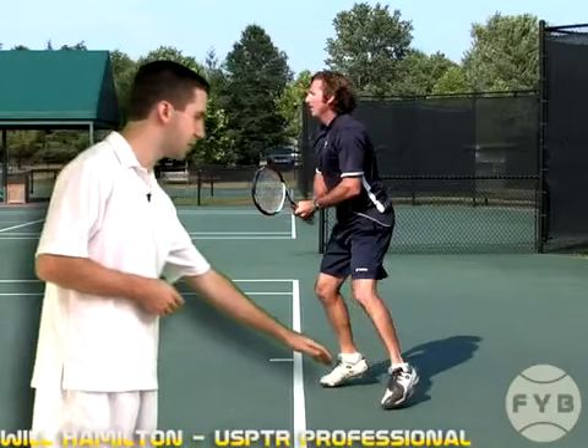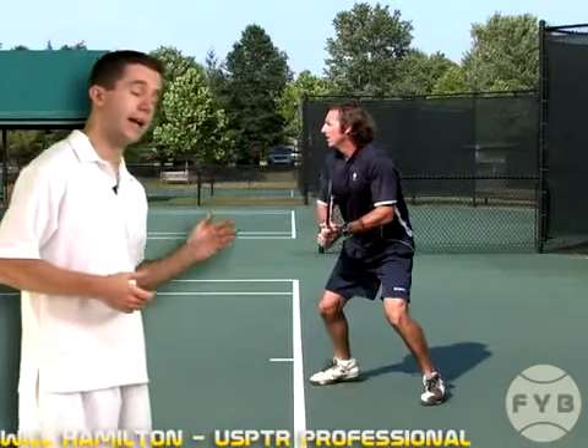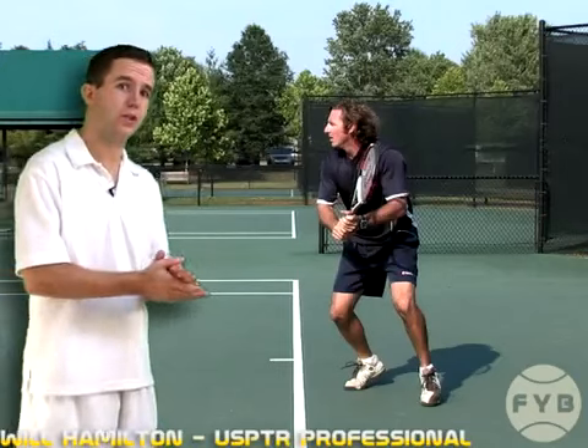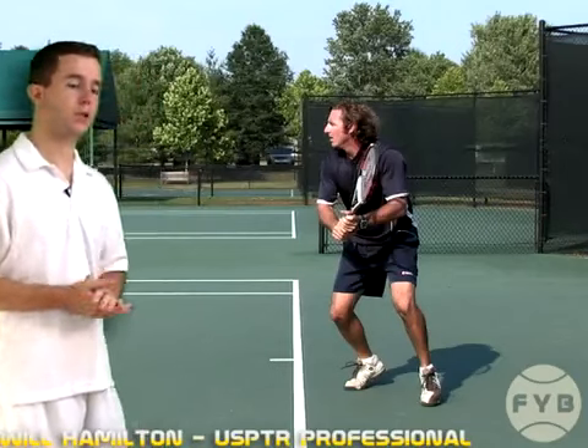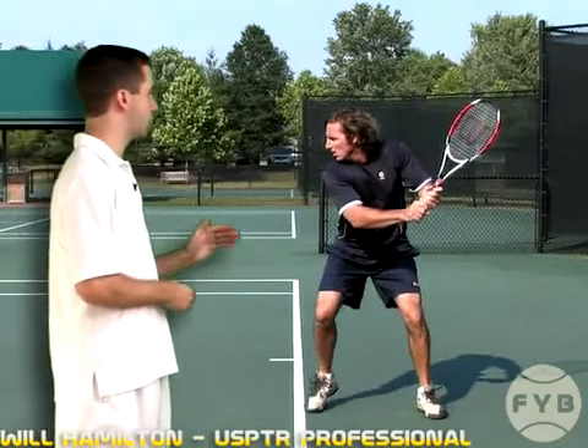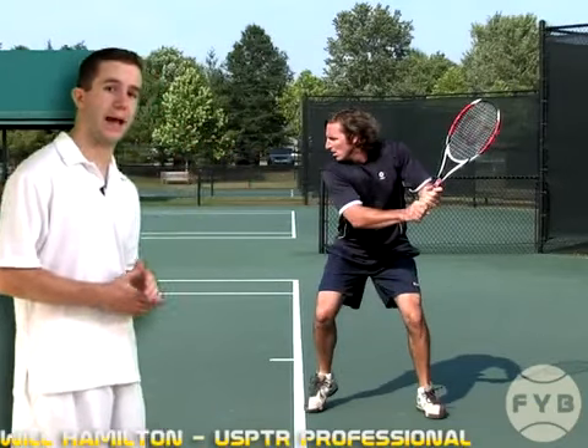Once Frank pivots and turns his shoulders, that's how he started to take his racket back — his shoulder turn did the work, not his arms. But once he pivots and turns, now both his arms and his shoulder turn do the work to get the racket all the way back.